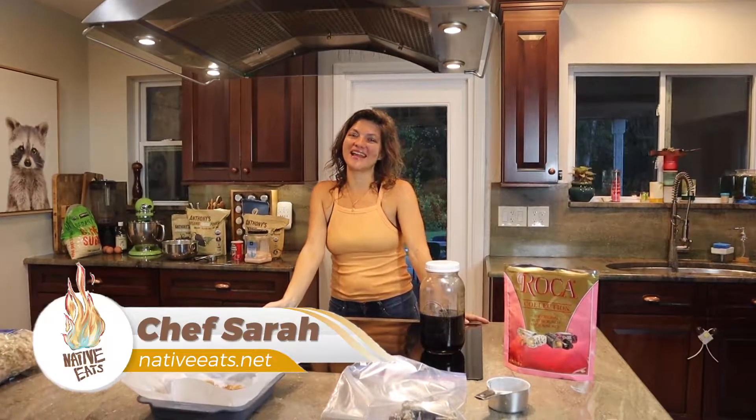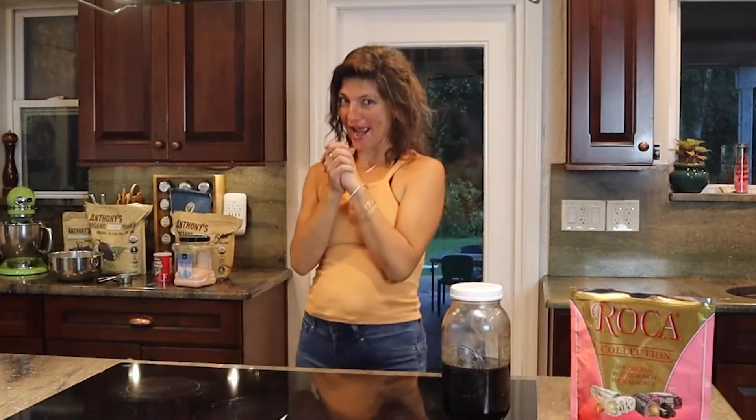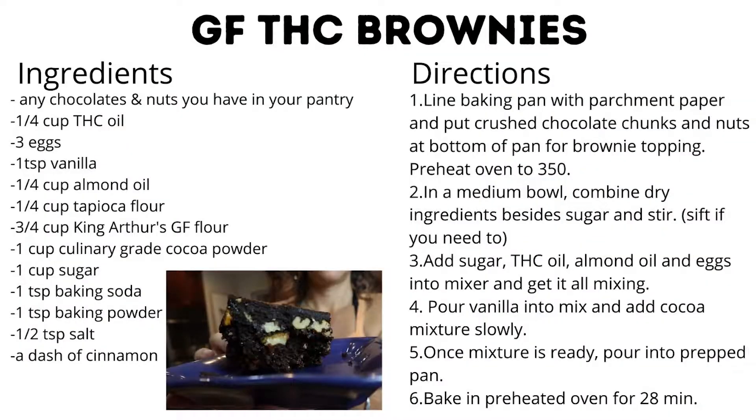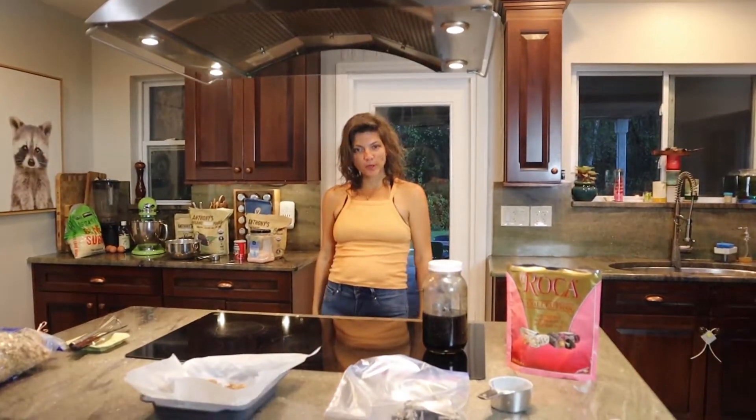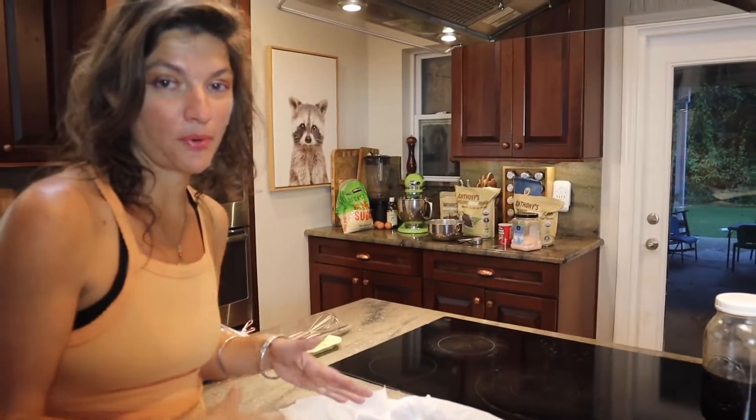So hey guys, welcome back to Native Eats. I have a very special show for you today. It is THC gluten-free brownies. And I'm going to soup them up a little bit today with some toppings, but you certainly don't have to soup them up. You can just go plain Jane if you want. This is my souped up portion.